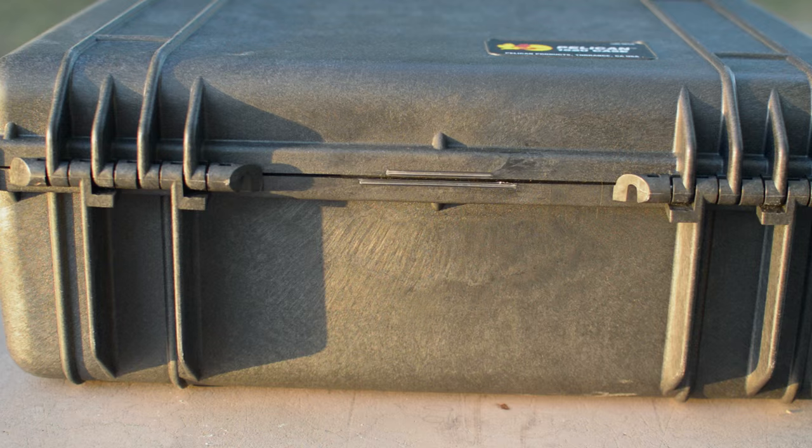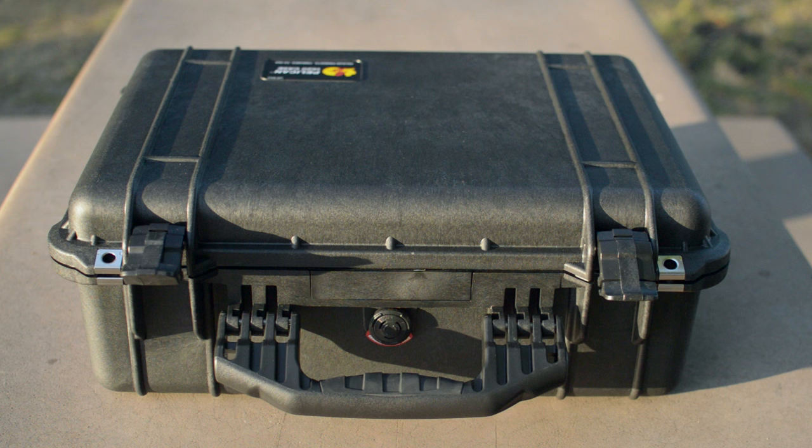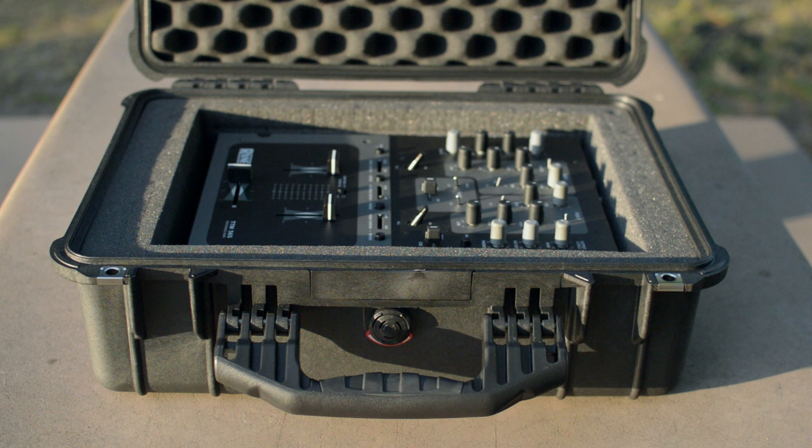A feature I really liked are the hinge pins — they seem to be spring-loaded, and what's great about that is when you open the case, the lid doesn't fall back and fold over. It's held up firmly in position so you can access the contents of the case.